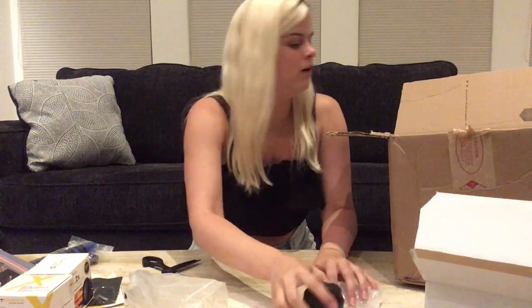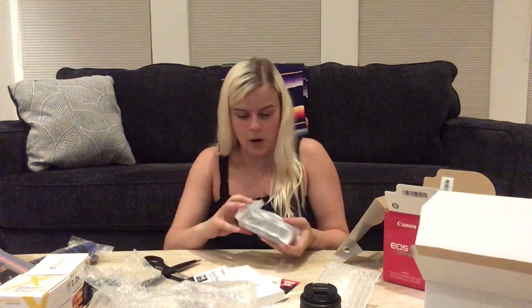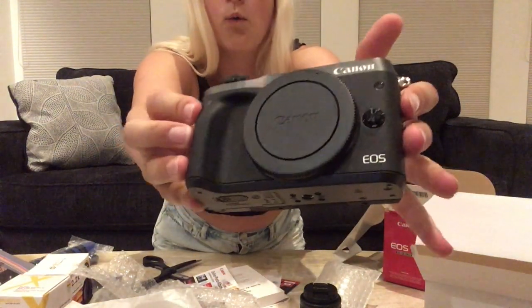Oh my gosh, it feels so professional! Oh my goodness — the actual camera. I have never gotten anything like this, this fancy. Okay, except for my laptop — that was the only fancy thing I had ever gotten. But this is definitely number two for sure. This is just the battery charger — super simple. And this is the camera. Wow, this literally feels like Christmas morning. It's so heavy, but I kind of expected that. This is beautiful. It already feels so natural in my hand — she is pretty. Oh, I also never mentioned what camera I got: I got the Canon EOS M6.